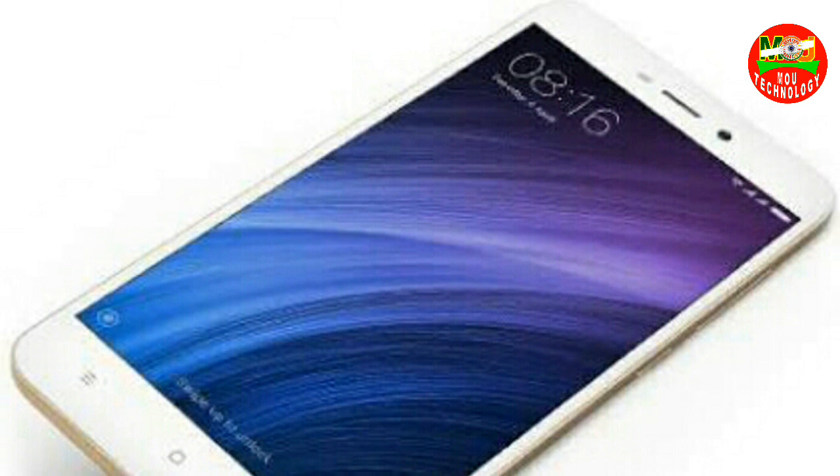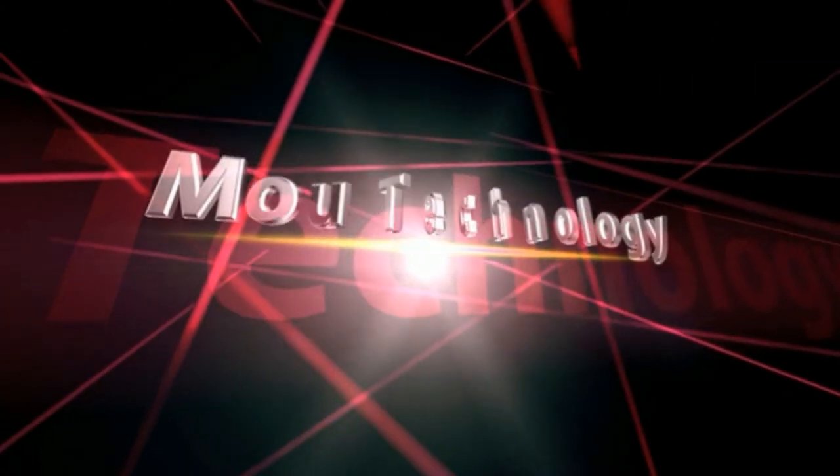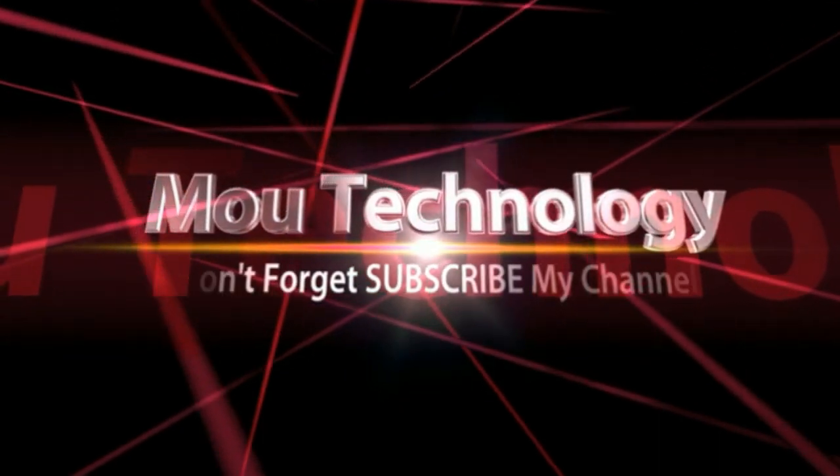This is the main thing about this mobile. If you like this video, please subscribe to our channel and don't forget to subscribe.